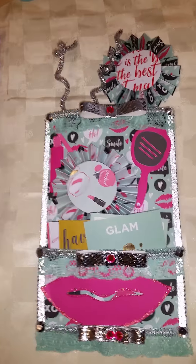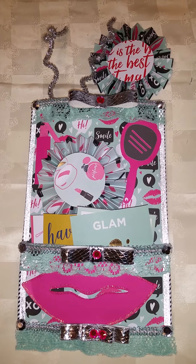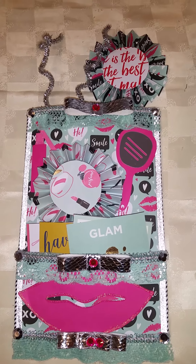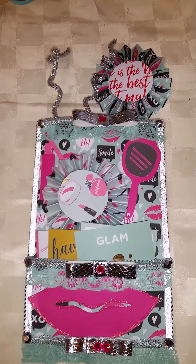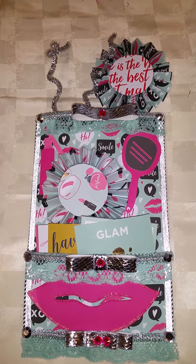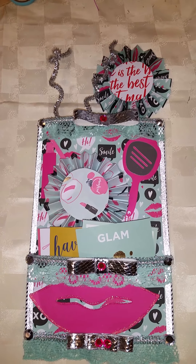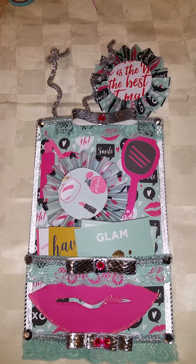Hello craft friends, Sassy Crafty Taz here back with another video. Hello guys, this video is a VR response to Sharon Sherry's 350 subbie giveaway challenge.